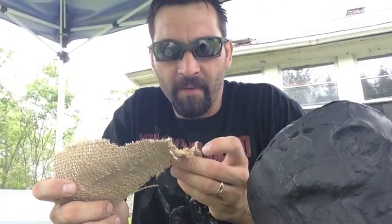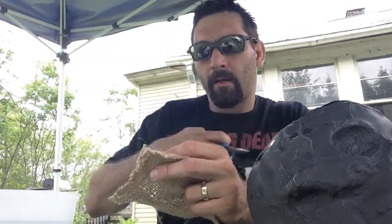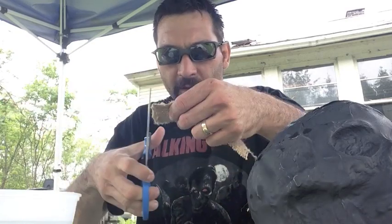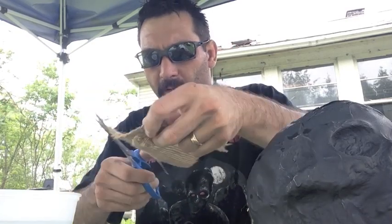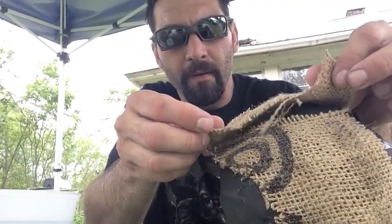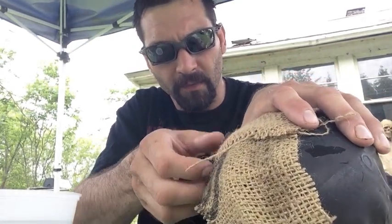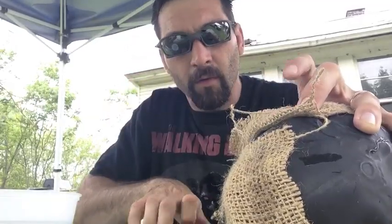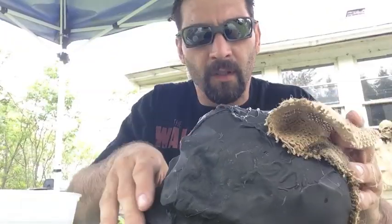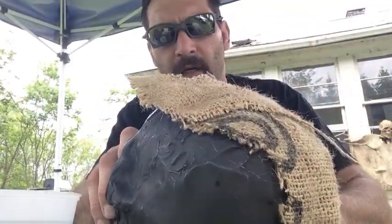When you cut your burlap, it doesn't have to be perfect. I also overlap the next piece by about a quarter of an inch — that'll give me a good seam to work with. Just lay it on, hold it in place where you want it, run your glue, and press it down. You don't necessarily have to cover every inch of the skull with glue; just put some beads of glue on there, enough to hold the burlap down.